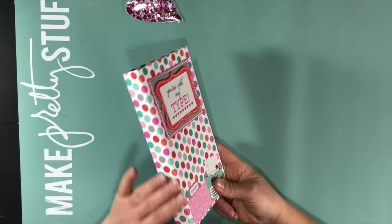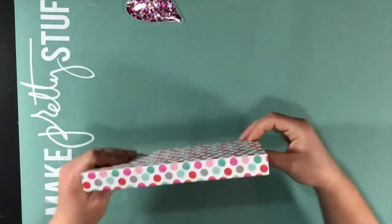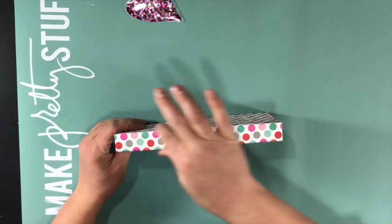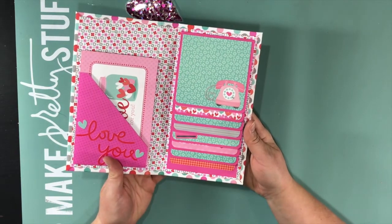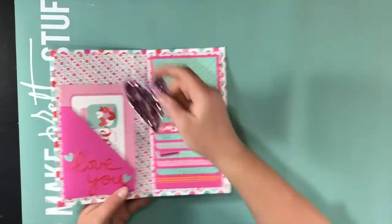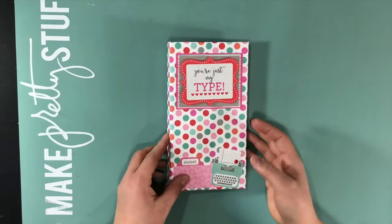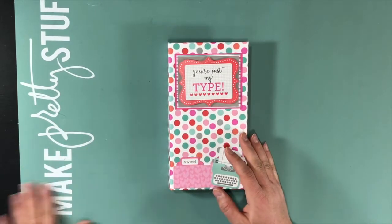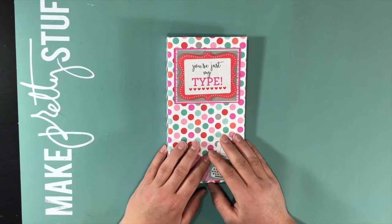This would be perfect for a grandma's brag book to keep in her purse — it wouldn't be a lot of bulk but she would have a ton of places to show off her grandkids. It would also be a perfect mini album for a baby if someone wants to take it with them to show off their new little one.